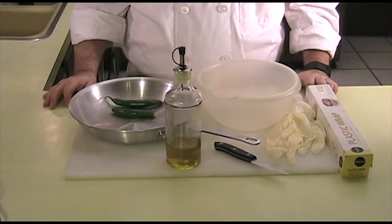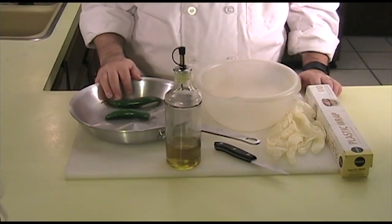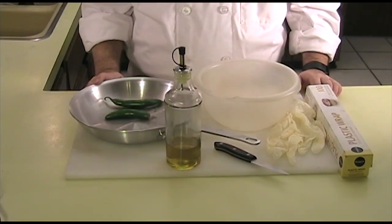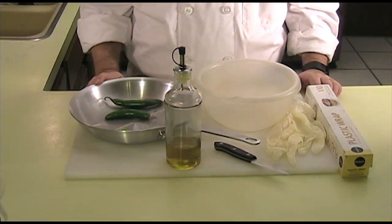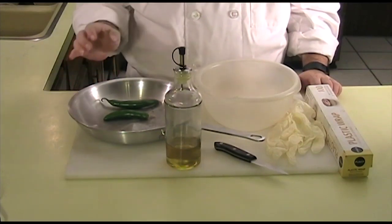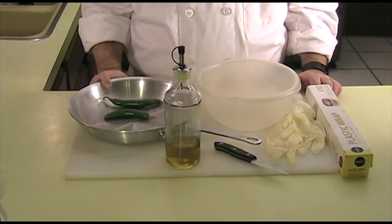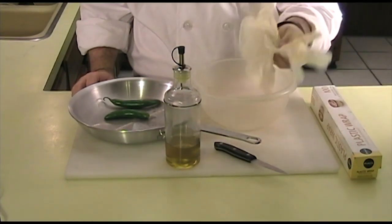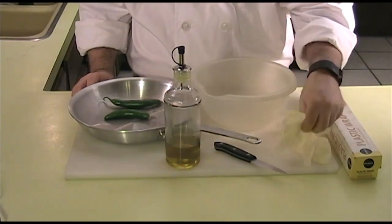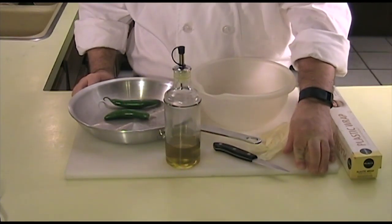What you will need are peppers of your choice, hot or mild. Today I am using serranos. You can also use tomatoes, eggplant, or anything else where the skin can be removed. You'll also need olive oil, a pan or cookie sheet that can go in the oven, a bowl, and plastic wrap. If you're using hot peppers, I would recommend using gloves. You'll also need a knife and a cutting board with a damp towel underneath.